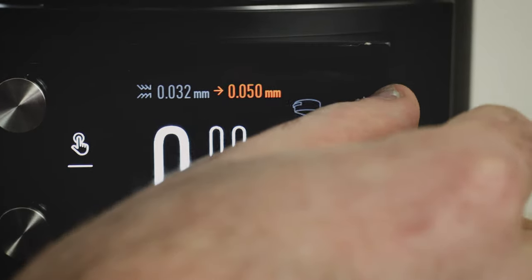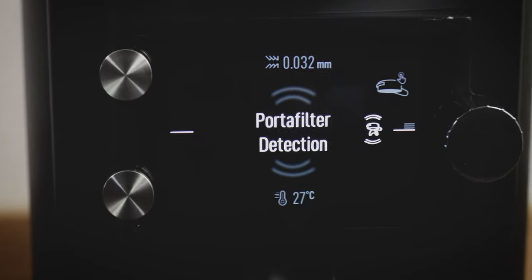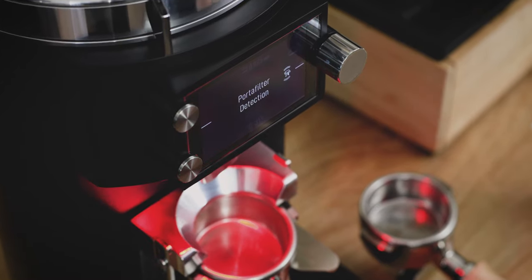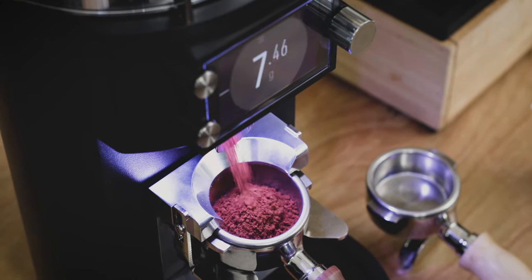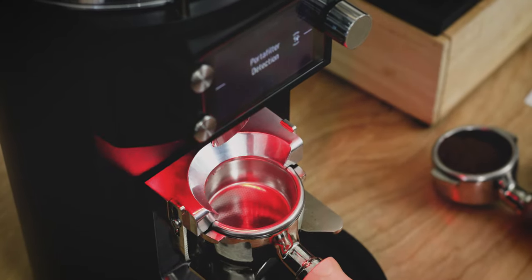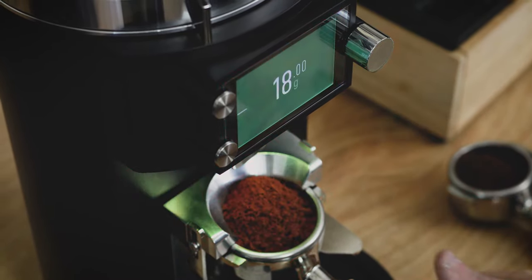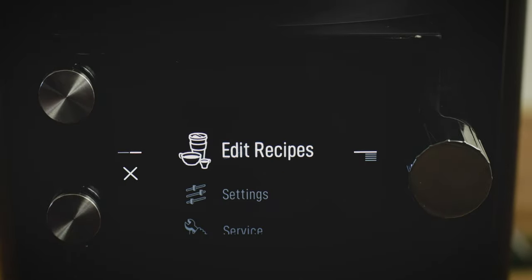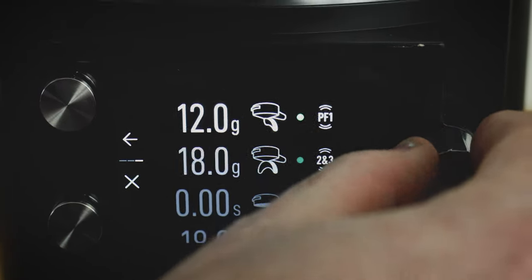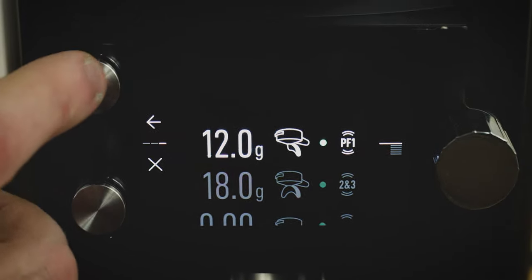Finally, portafilter detection mode. This is a really interesting feature that Mahlkönig built in — it works to store the weight of a given portafilter and allows it to be assigned to a particular dose. So for example, if you want to up-dose for a particular recipe, designate a portafilter to that recipe and assign it to the desired dose within the menu. When you place each portafilter on the fork, the machine instantly recognizes which portafilter you're using and automatically doses the respective amount of grounds. A little deeper in the menu, if you double-click the jog dial, you have access to more recipes — up to six. Each is editable by weight or even by time if the load cell ever fails, and you can also assign specific portafilters from this screen.